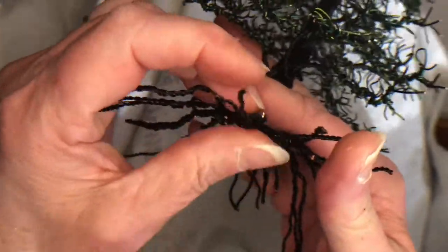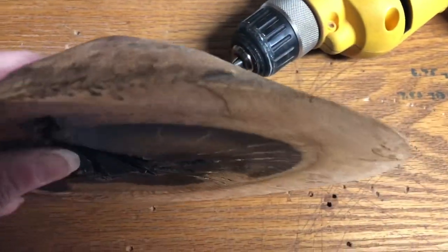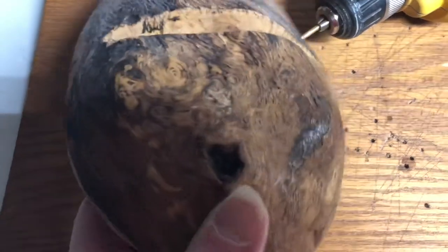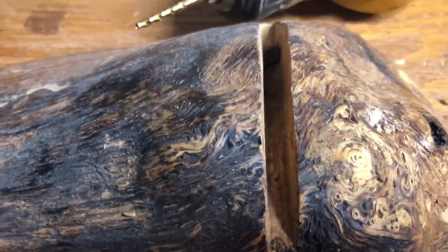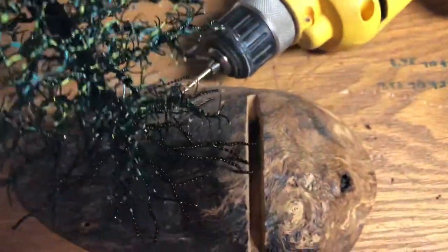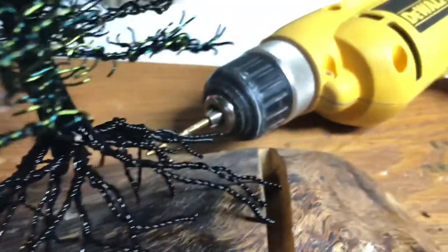Remembering the extensions I showed you — I will place those into the wood base. This is the wood base I picked out. It is an oak knot that was sliced off a tree, professionally dried and sanded. It's going to be a business card holder. I'm going to be drilling holes into the base for the pine tree.